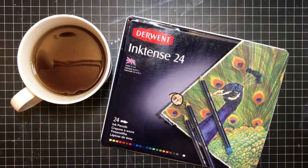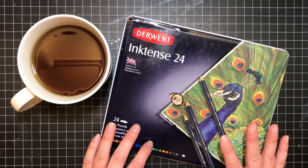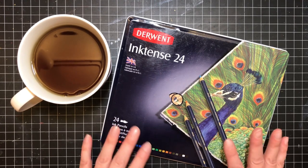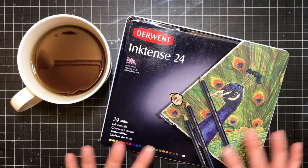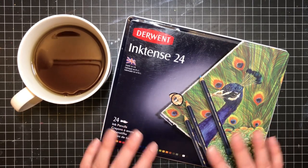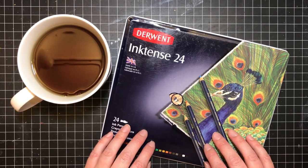Hi there! Welcome to Elm Colors. I'm Erica, and today I'm going to show you all how I use Inktense. I had a lovely subscriber ask me to do a tutorial about these. Let me start by saying that I am not an expert, far from it, but I can show you how I use them, and I hope that will help anybody watching today. So let's get started.